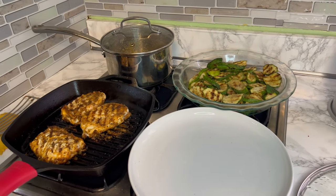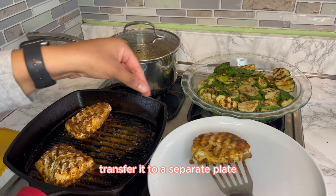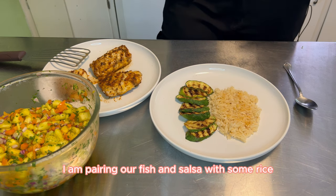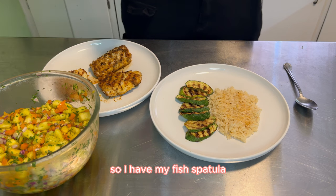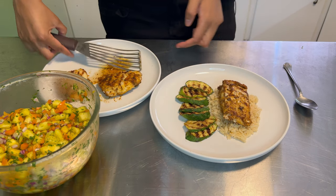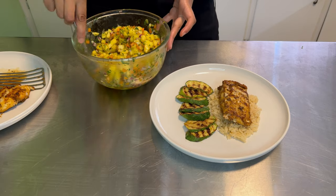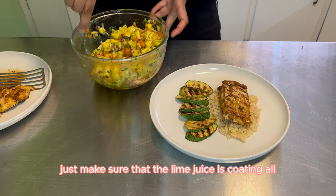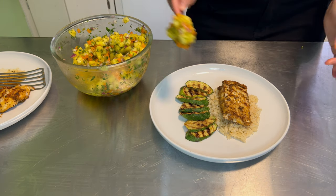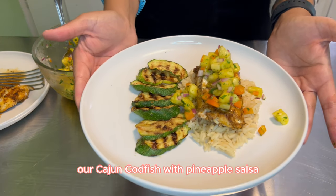They cook for another 8 minutes. Our fish is now fully cooked, so I'm going to gently lift it off of our grill pan and transfer it to a separate plate, and we are going to begin our plating. For today's plating, I am pairing our fish and salsa with some rice, and I also grilled up some zucchini. I'm going to take my fish fillet and put it right over my rice. Then we're going to take our pineapple salsa, give it a nice stir just to make sure that the lime juice is coating all of our salsa, and put a scoop right on top. And there you have it — our Cajun codfish with pineapple salsa.